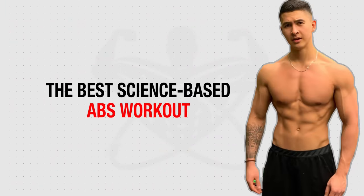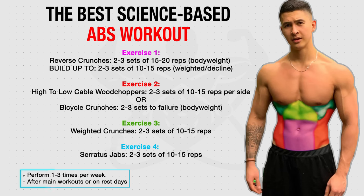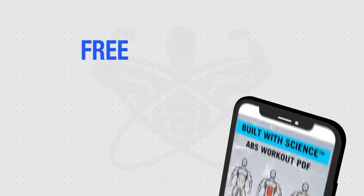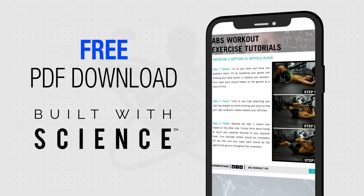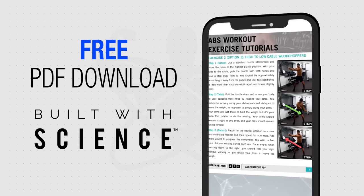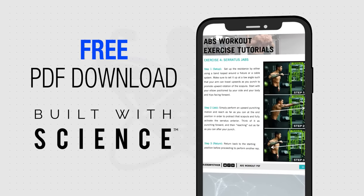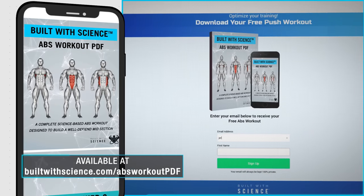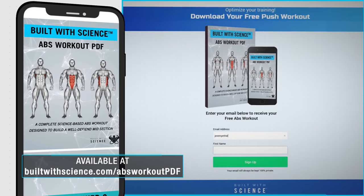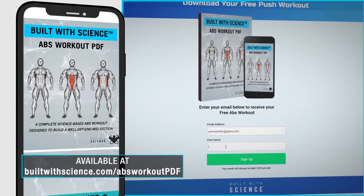To wrap this workout up, here's how you'd want to construct it. I'd recommend performing this workout one to three times per week, which can either be done quickly after your main workouts or on your rest days. For your convenience, I've compiled all of this information into an easy-to-use, completely free, mobile-friendly PDF for you to download and use for reference at the gym. It'll show you the full workout, rest times, step-by-step tutorials for each exercise, and more. Head over to builtwithscience.com/abs-workout-pdf and it'll send it right over to you — the link is also in the description below.